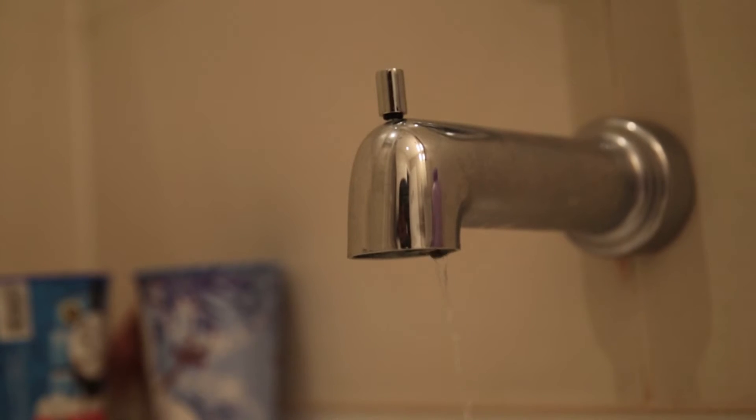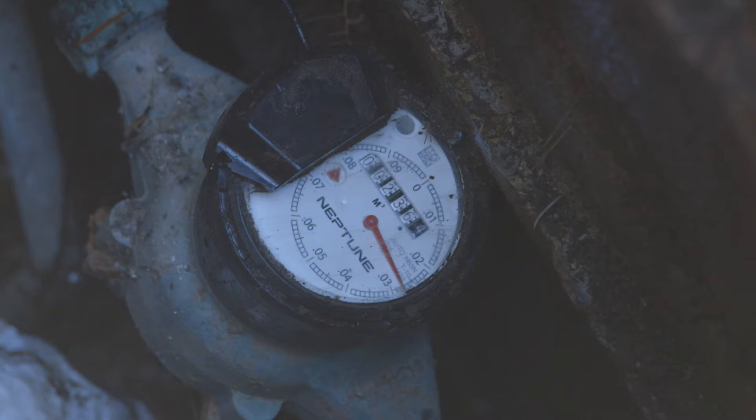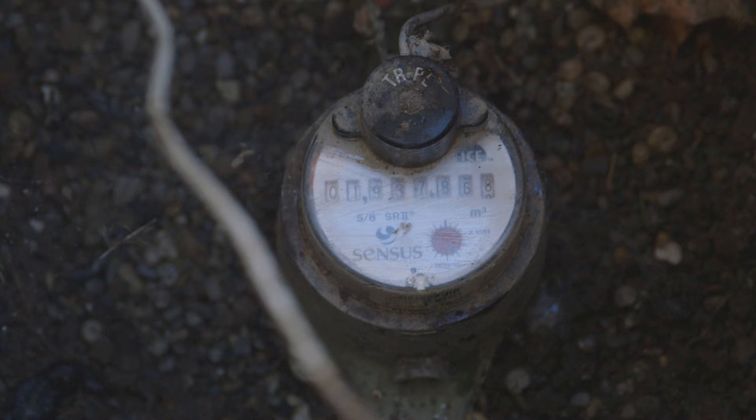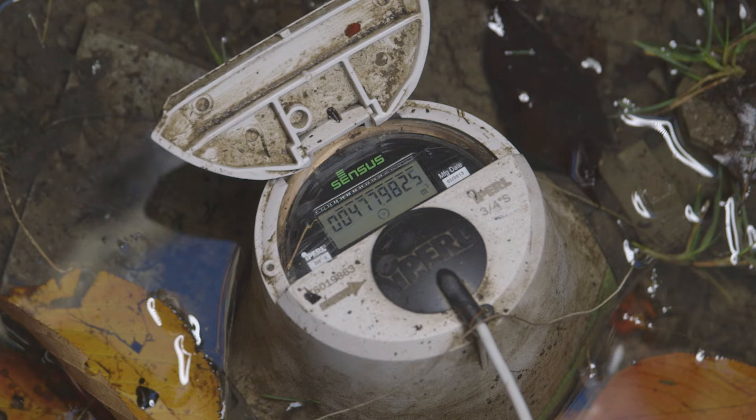Once you know everything is off, look at the low flow indicator. Depending on your model of water meter, the low flow indicator could look different. The low flow indicator is not moving. This means there is no water leak.